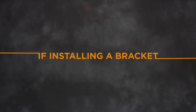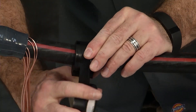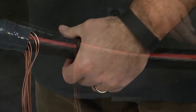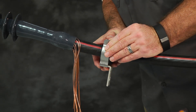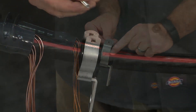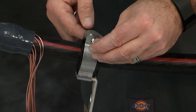If installing a bracket, install the rubber pad around the cable jacket and secure with wraps of vinyl tape. Slide the bracket around the cable. Clamp openings may be manually widened for large cable. Position the metal mounting bracket over the rubber pad. Insert the bolt, install the lock washer, and tighten the nut to securely fasten the cable to the mounting bracket.